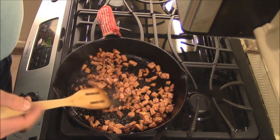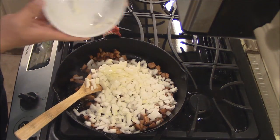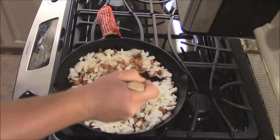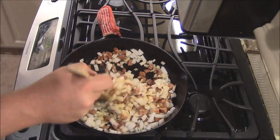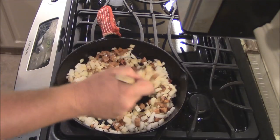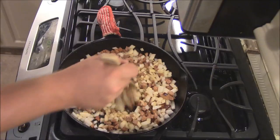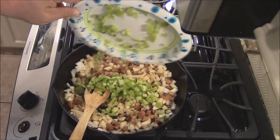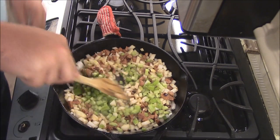Once this andouille gets cooking, I've got some onions I'm gonna throw in here. This is a large white onion. You have to cook enough to lower the heat some. Get that onion cooking with that sausage. Also got a couple — three stalks of celery. Put those in there and let that cook as well. We'll just let this saute.